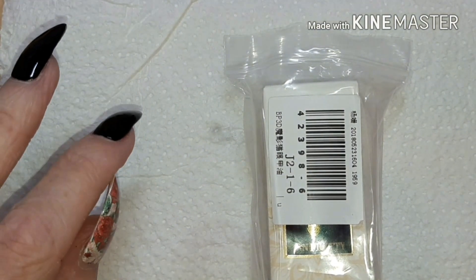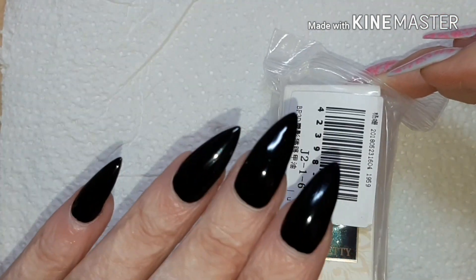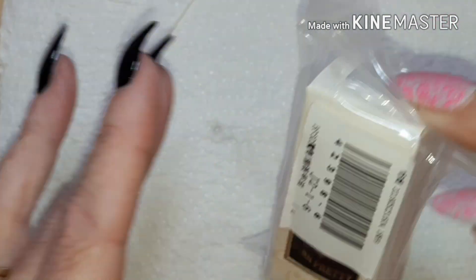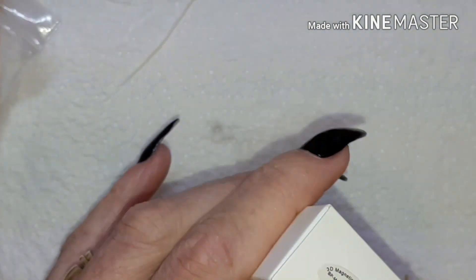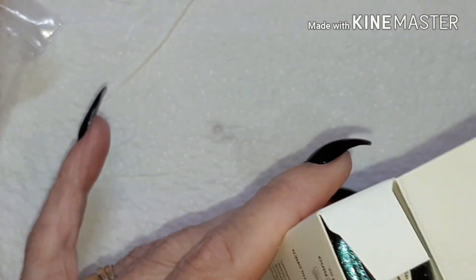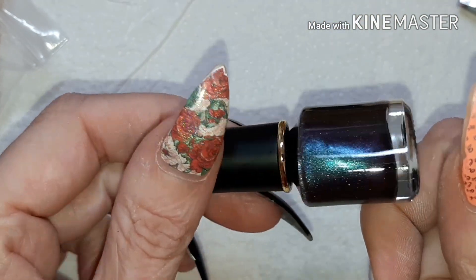Hi guys, I'm back again with another review for Born Pretty and one of their new magnetic polishes. I've had it for a while but it's taken me a bit to actually get around to using it. I've already prepared my nails with a base of black and this shade is called Aurora Borealis. If I have one thing on my bucket list, it would be to go and see the actual northern lights because they are just one amazing piece of mother nature — just fantastic and so magical. So here we are, we've unboxed this polish and I can see a bluey greeny purple, I'm not sure if that's coming across on camera.